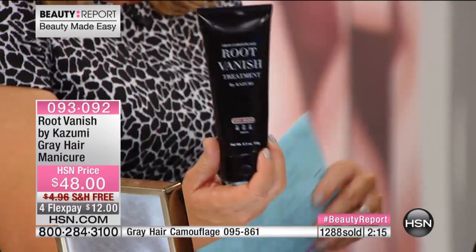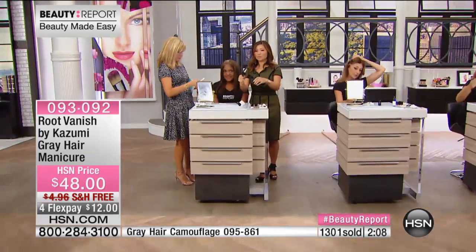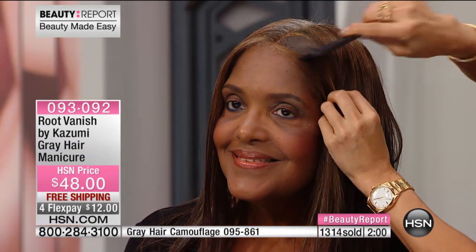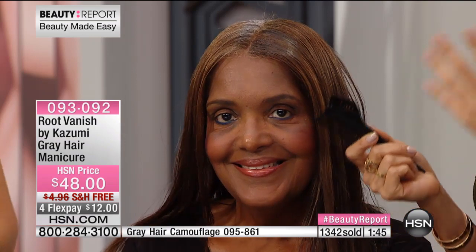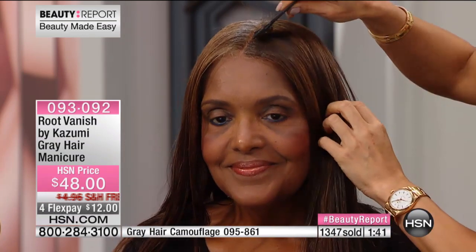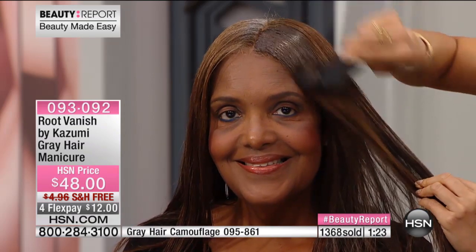The item number for the gray hair camouflage is at the bottom of the screen. There are only a couple hundred left — it comes with a unique applicator brush. You put product on that brush and apply where you want. This is more than just a touch-up; this is home color. It only stains, with no peroxide or ammonia, so it doesn't give you 100% coverage, but every time you use it you get more and more coverage because it builds up as a stain.